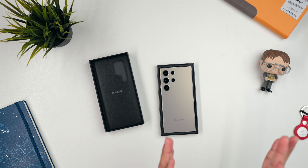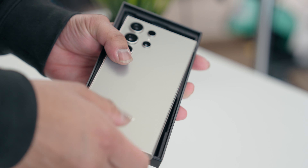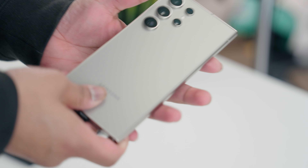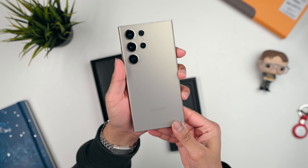Today we're looking at the Galaxy S24 Ultra. Initially when I saw this phone in photos and videos it looked pretty similar to the S23 Ultra, so I was like okay, might not be as excited. But man, the second I actually unboxed this phone, it won me over right off the bat.